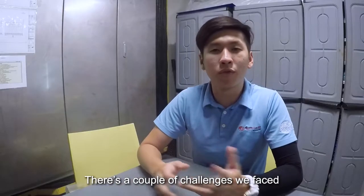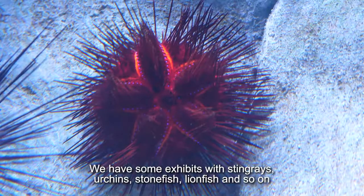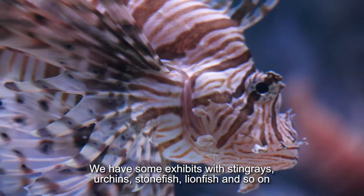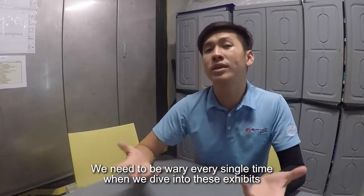A couple of challenges that we do face involve dangerous animals. We have some exhibits that have stingrays, urchins, stonefish, lionfish, and so forth. The aquarists need to be wary every single time they dive into all these various exhibits.